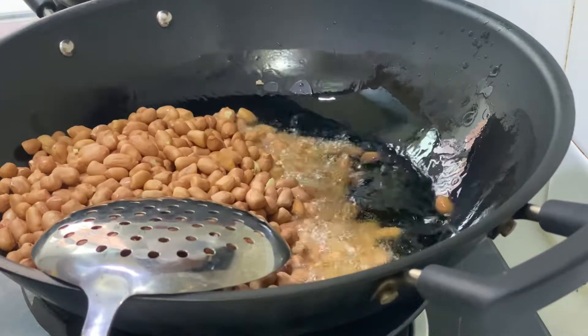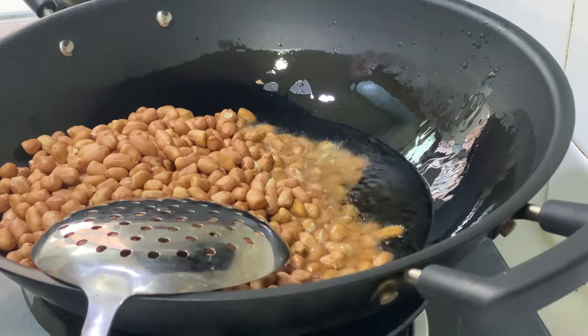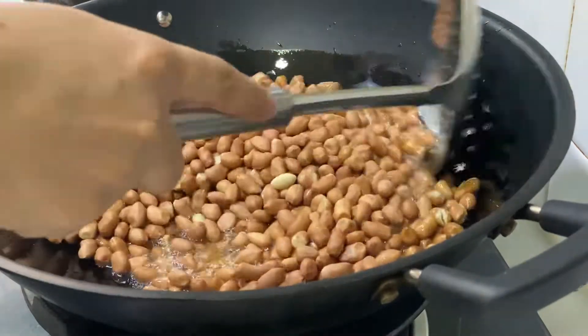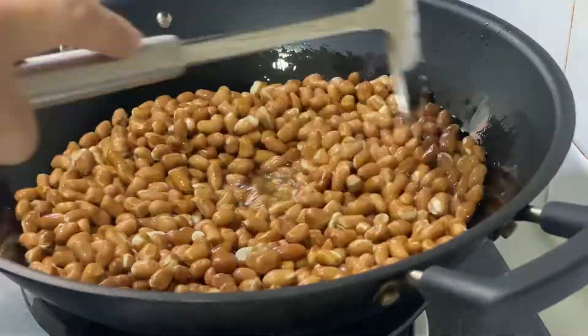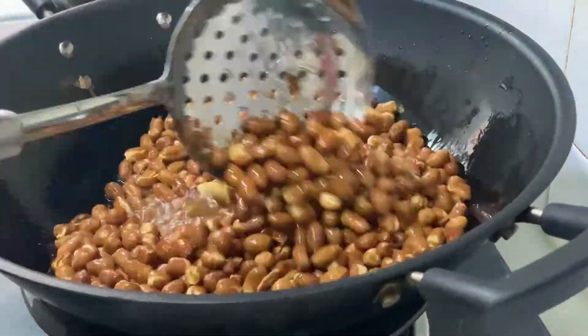Let's start frying the peanut beans. Continue stirring for about 10 minutes.